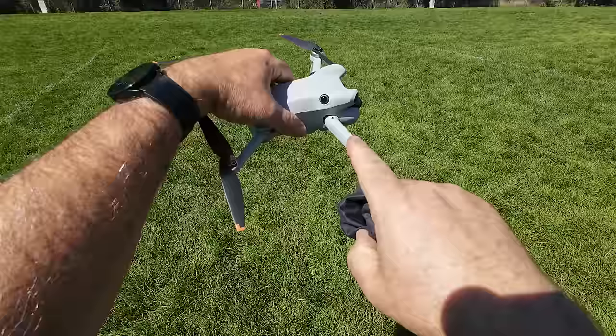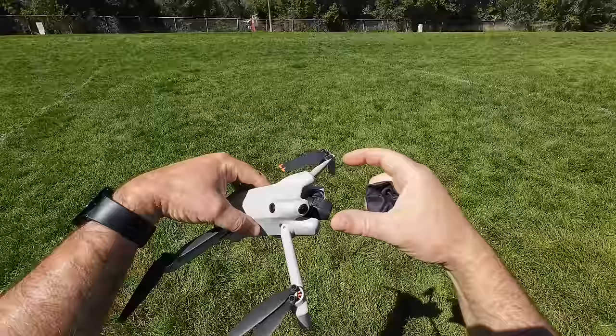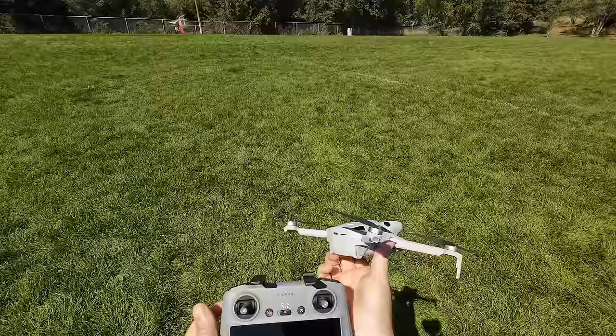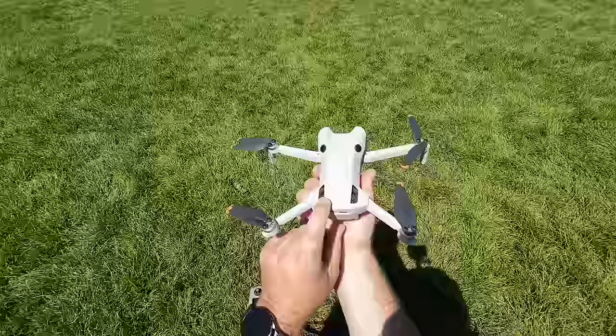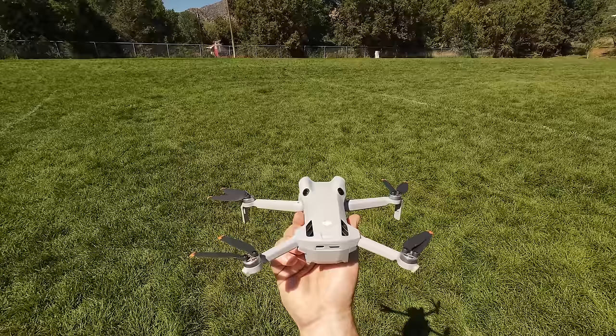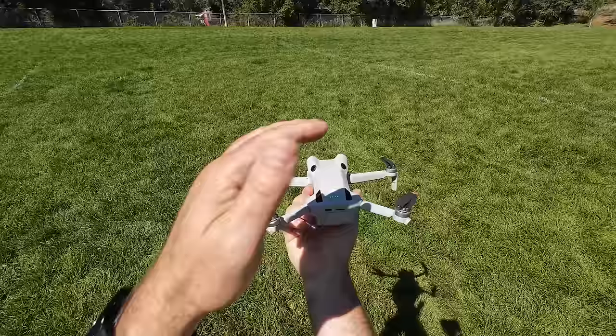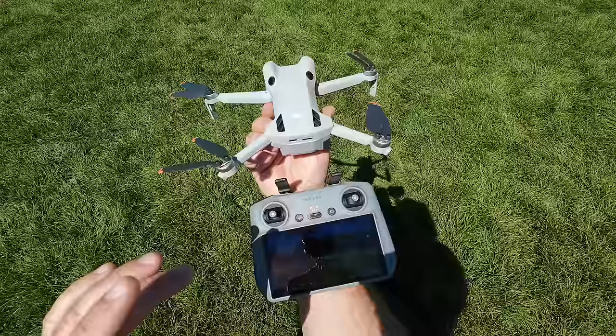The Mini 4 now has sensors like the Air 3 was using — the upgraded wide-angle sensors — two in the front and two in the back. We're going to see how this thing performs. It's supposed to not hit any obstacles. I'm going to turn on the controller first because it takes a while to boot up, then turn on the drone itself. Since it's already calibrated out of the box, just try to keep it level while it's booting up — you don't need a super level surface as long as it's not at a steep angle.